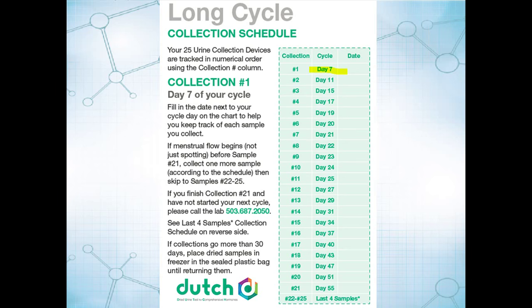Now, if you hit, say, sample number 18 and menstrual flow begins, just collect one more sample the next morning, and then move on to the last four samples — skipping any extra samples in between. On the other hand, if you collect that 21st sample and menstrual flow has not begun, please do call the lab. It can be a case-by-case scenario and we will walk you through what makes the most sense given your particular situation.